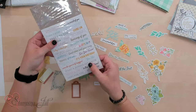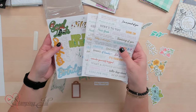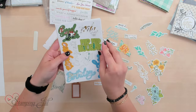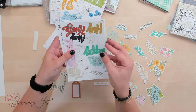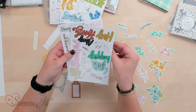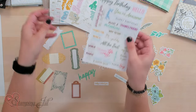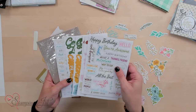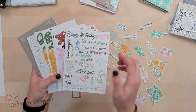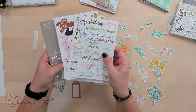We have this whole new line of Ephemera products. They are little pre-printed paper that is pre-punched so that we can make quick cards, scrapbook pages, or other projects. The sky's the limit. You get eight sheets, two of each in each package. This package features words — little cutouts and some saying sentiments. This is called the Saying Something Ephemera pack.